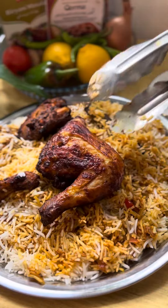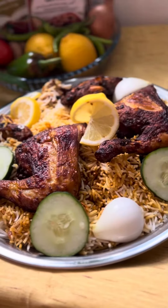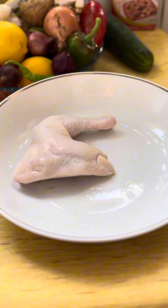Let's cook chicken kabsa, one of my favorite dishes. There are so many ways to cook kabsa but this one is the one that I like. Just follow the following steps and I'm sure you'll enjoy this recipe.